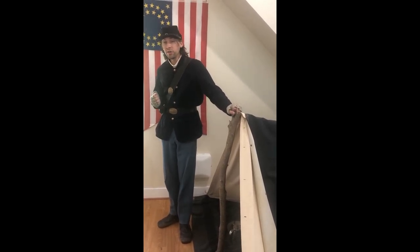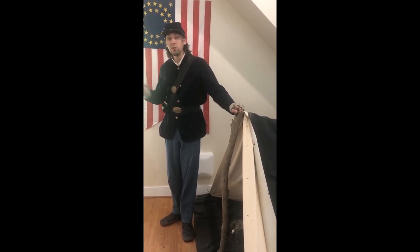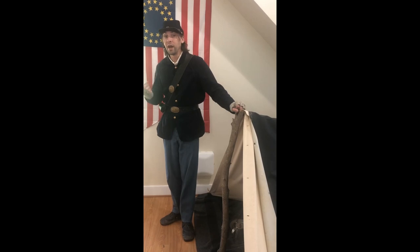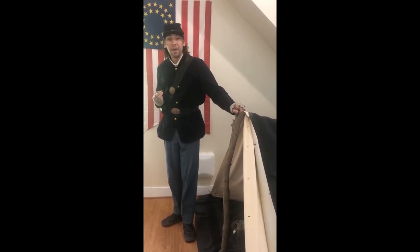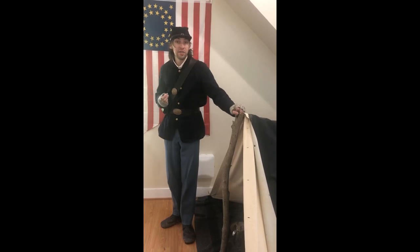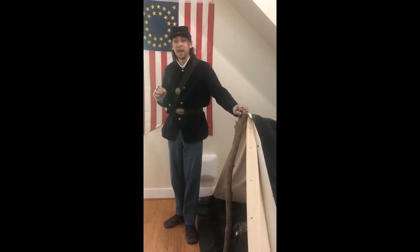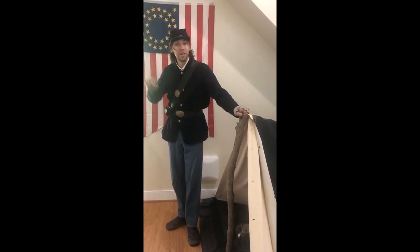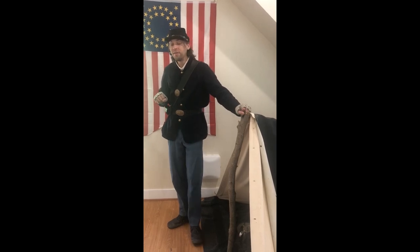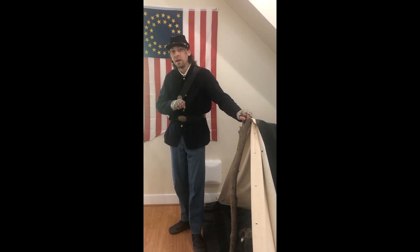Nowadays we usually think of color when we think about soldier uniforms — Union soldiers wearing blue and Confederate soldiers wearing gray. The truth is a little more complicated. Back in 1861, at the very start of the American Civil War, you had two armies encamped around Arlington County. The Union Army was encamped in the county and in Washington, D.C., while the Confederate Army was encamped in Fairfax and Falls Church. Now neither army had a standardized uniform.